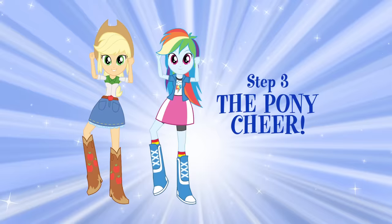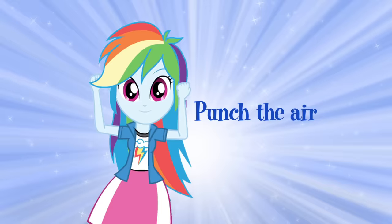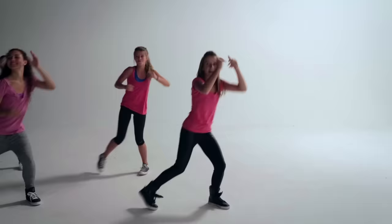The last step is the pony cheer. Stomp your right foot and punch the air with your right arm. Repeat. Have some fun!